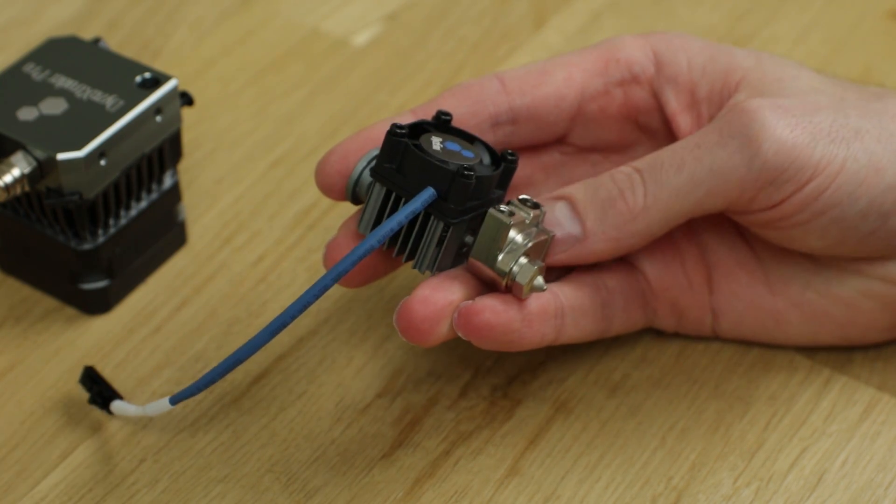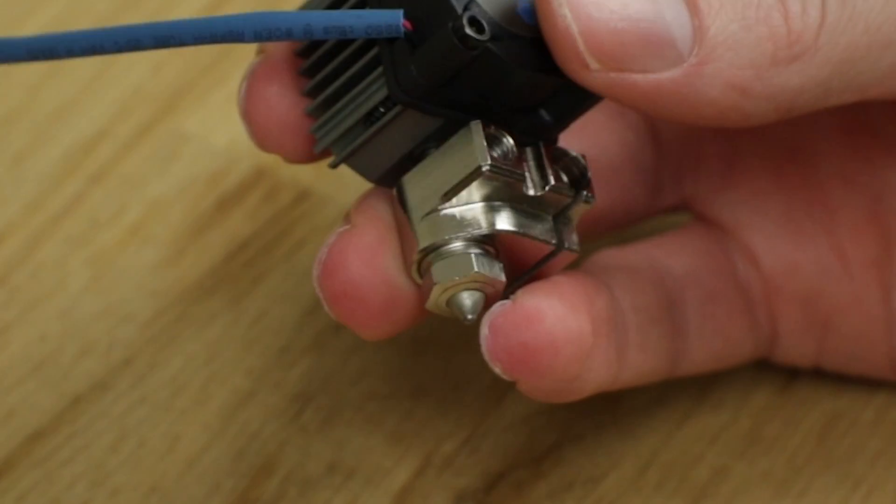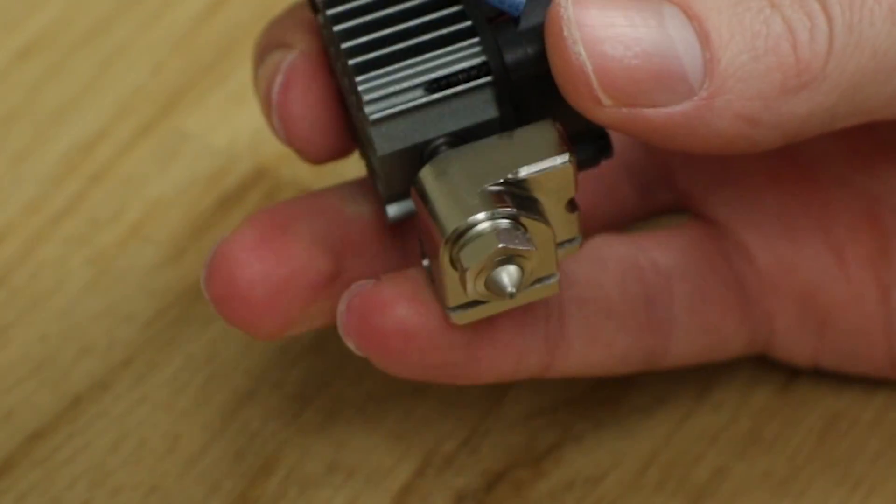Next we have the heat block, which to most might seem an insignificant part — just a block that holds some other things — but it's actually quite interesting. This one uses a quite unconventional material: steel. The high temperature capabilities of steel mean it will retain its strength up to 500 degrees Celsius, as other materials may melt or soften. If you look very closely, you'll notice all the sharp edges have been chamfered off to a 45 degree angle to reduce heat loss from the block.